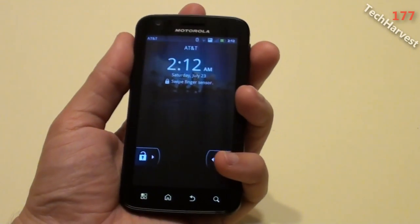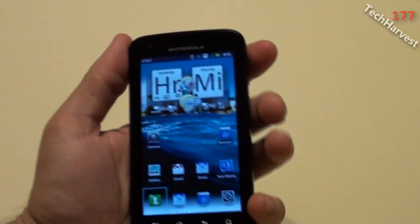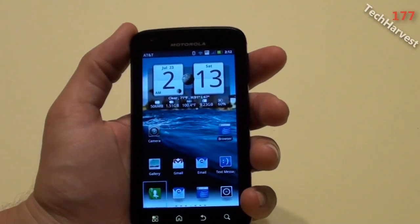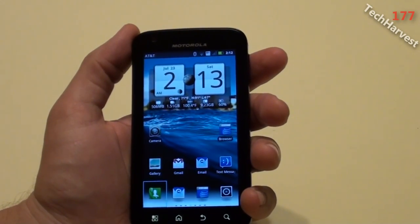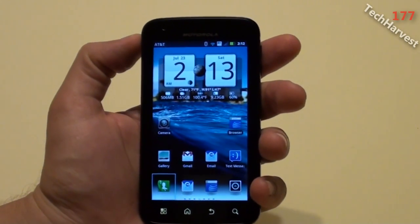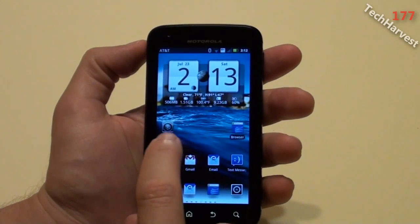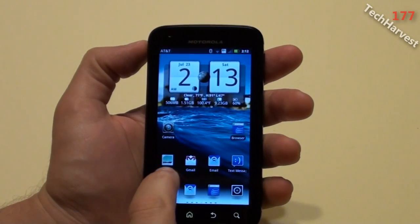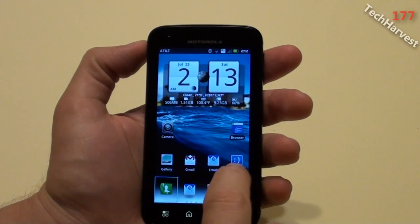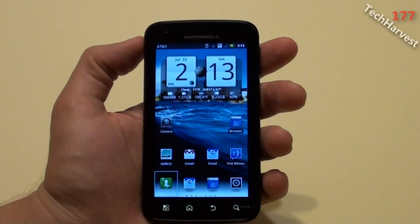I'm going to unlock the phone by swiping my finger up. Wow, the phone looks quite different now. I still have my background, but there are a couple of different icons. The browser icon is different, the camera icon is different, the photo gallery icon is different, and the text messaging icon is different. And now there's a dock at the bottom.